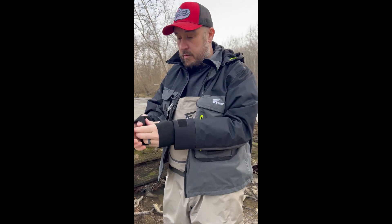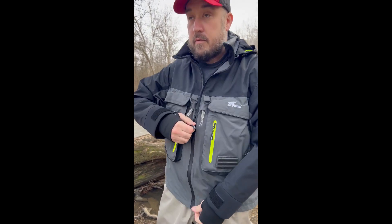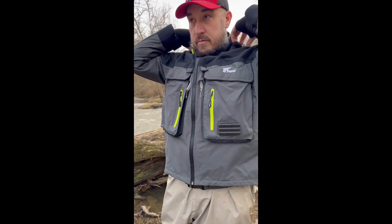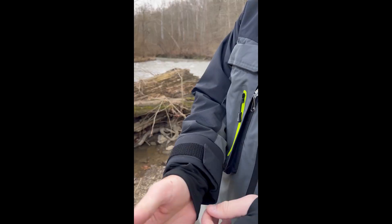If you guys know me, I am serious about my waterproof gear. You guys know that I creek wade a ton, so I love having comfortable and durable gear to get out in the water with. And 8Fans has really everything you want and need. Let's go over some of the features.